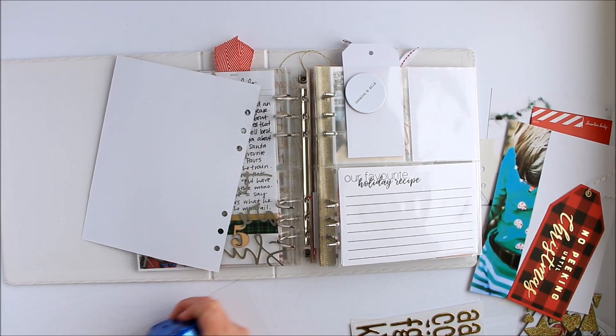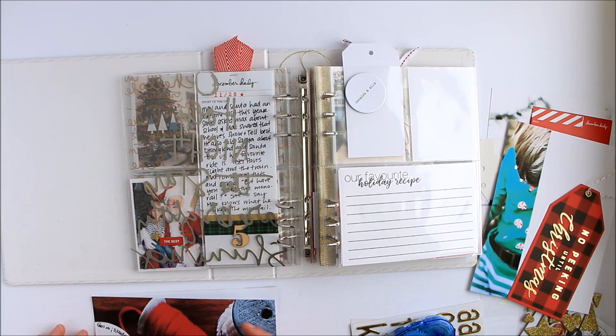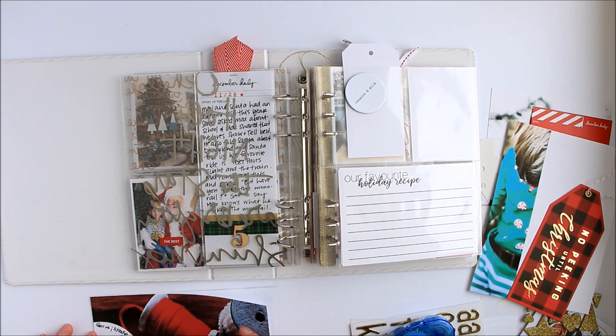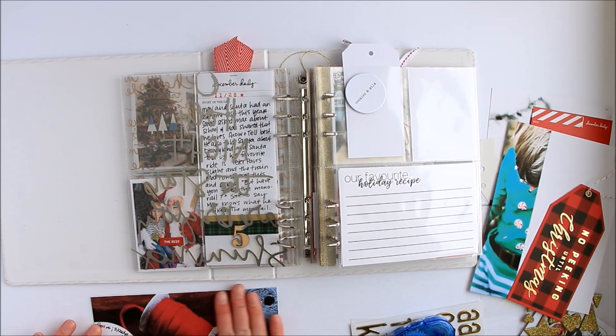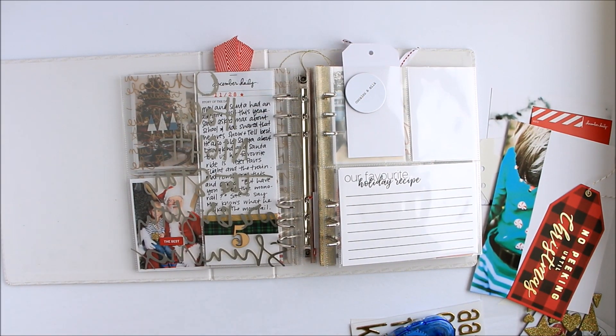So I'm just going to take my adhesive and get all the way around here. And then I'm going to line these up, making sure that I'm going the correct way. Because sometimes there's a little bit of room for trimming and you have to make them match. And this one does need a little bit of trimming, so I'm just going to grab my trimmer.